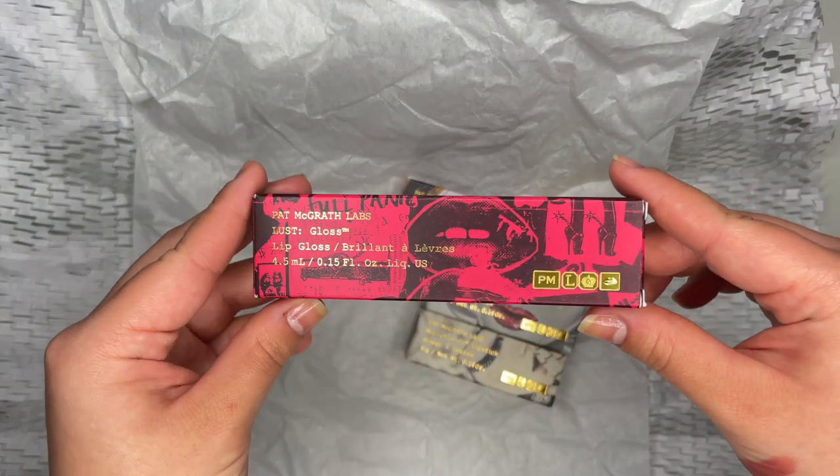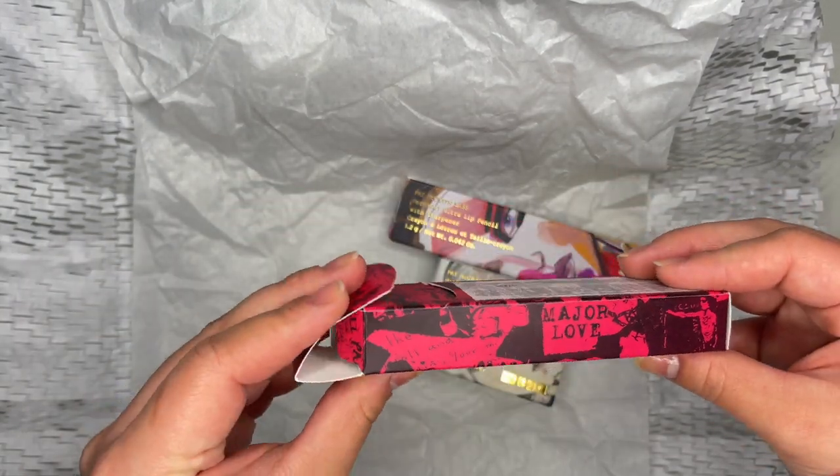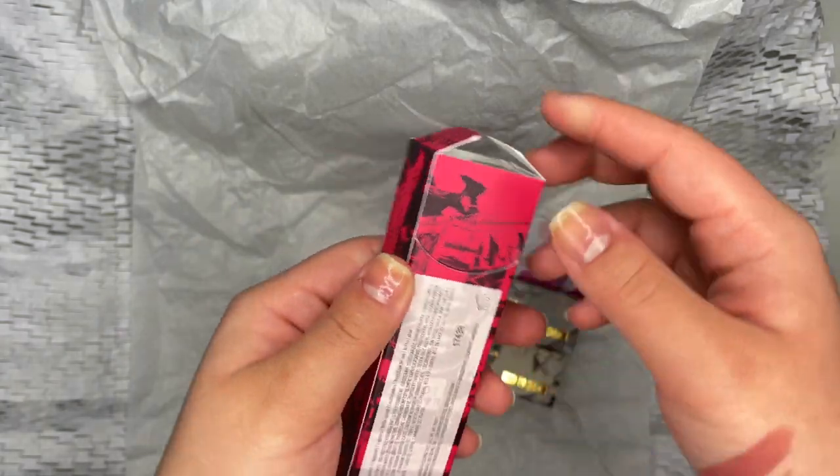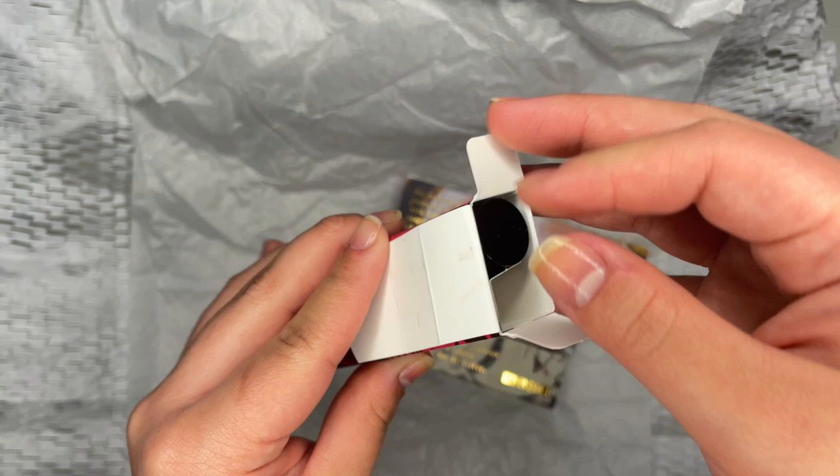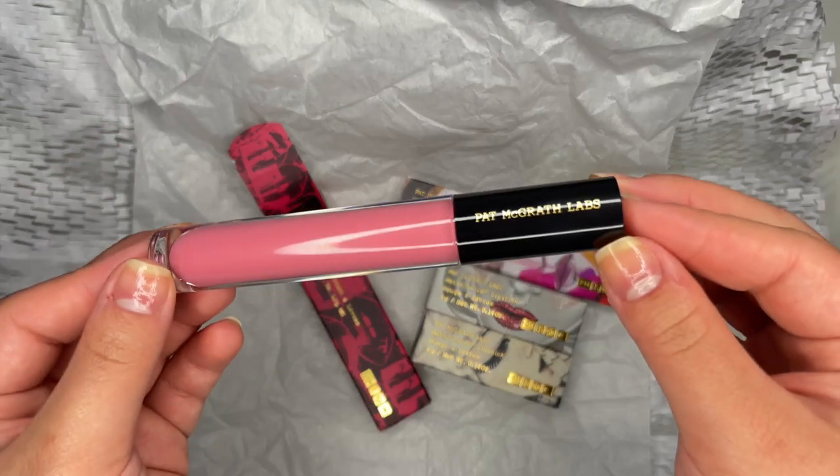Last but not least is the Lust Gloss in Prima Donna. This is also oil-infused, so you already know it's going to be hydrating. Once again, the packaging is amazing and a little weighted.